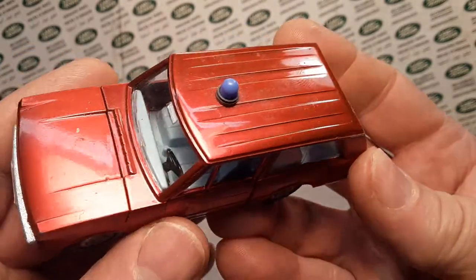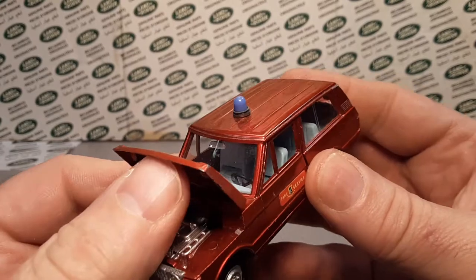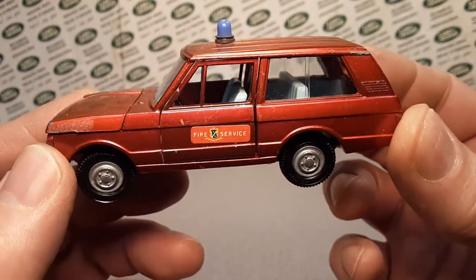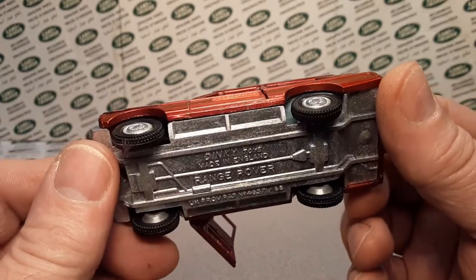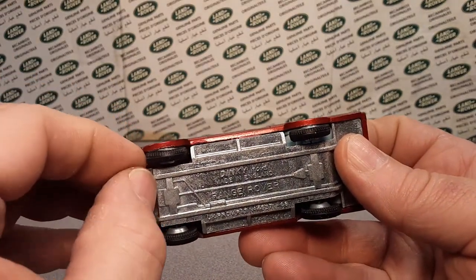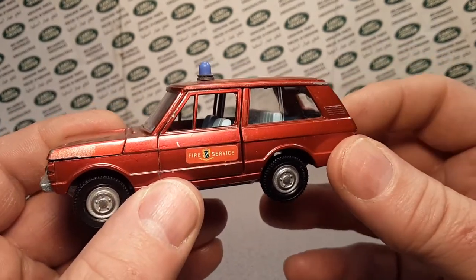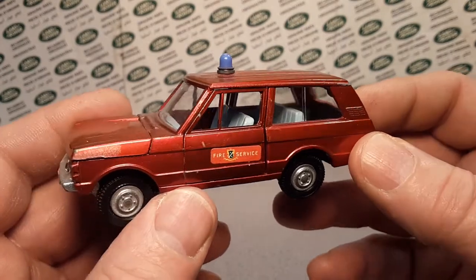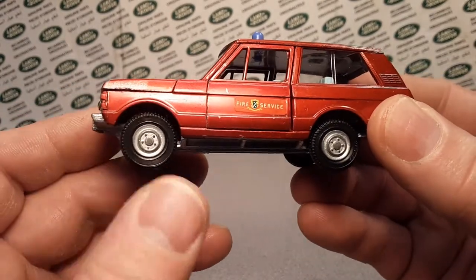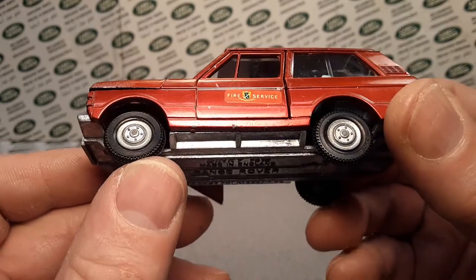Finally I got it done and patched up so I could do a One of Wednesday. So what are we looking at here? We are talking about the Dinky Range Rover number 195. I'm not really sure exactly what year this came out. It is the 195 fire chiefs car. It came in two different ways — way later it came with hard plastic wheels, but they call these 'even speed wheels,' and I'm not really sure why.